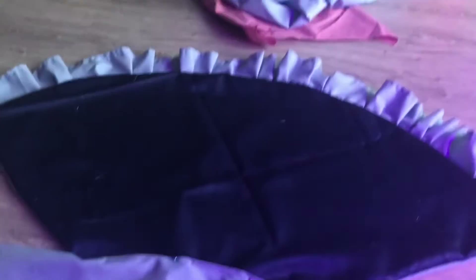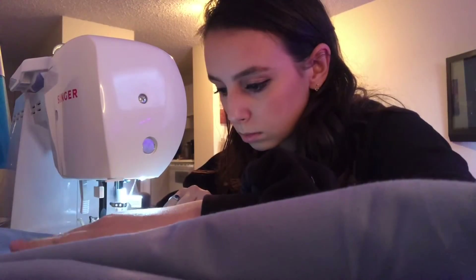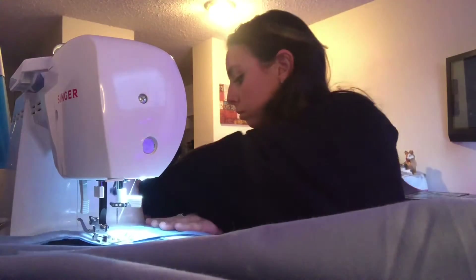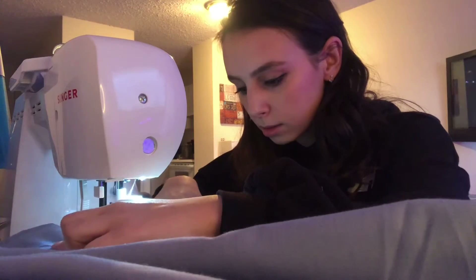I just finished school for the day! I think I might make one more TikTok, then change out of this and do some sewing. I decided to start the Sabrina series on Netflix while I was sewing. Here's the apron so far — now it has the waistband.